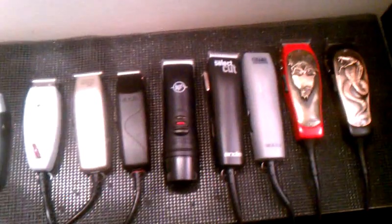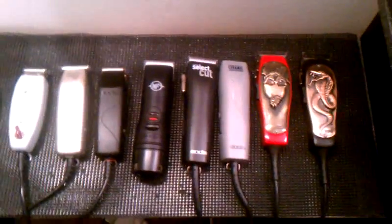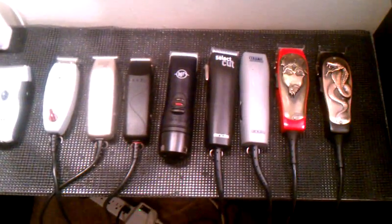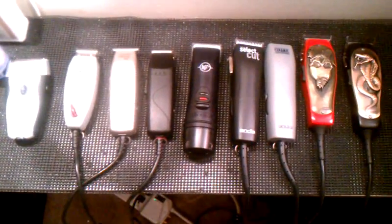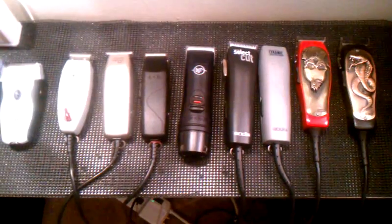Hey, how you guys doing? This is Elder Barber. Through email I got asked where were the clippers on my station. You'll usually see my station at work or my station here at my house. I don't mind showing my station — not trying to show off anything like that. If you have any questions about the clippers I use and why, definitely hit me up via email and I'll give you any information I can pass on to you.